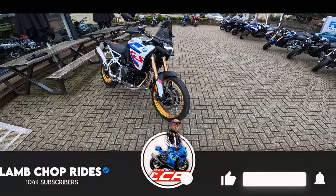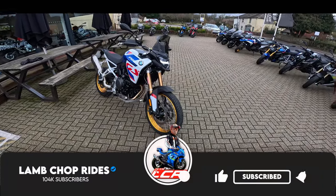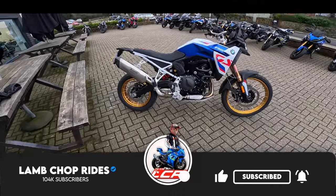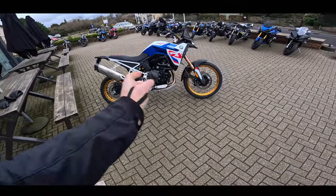We're going to take this out for a little bit of a spin around the local countryside, so if you're interested in the new F900GS, get yourself a cup of tea, get cosy, and roll the intro.